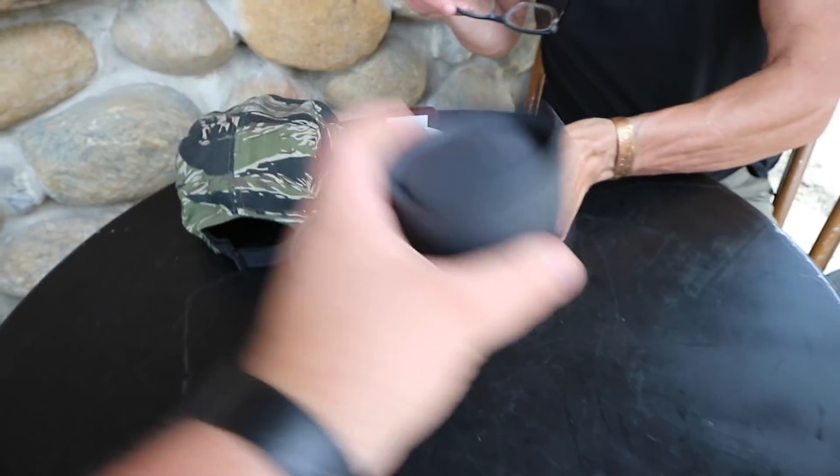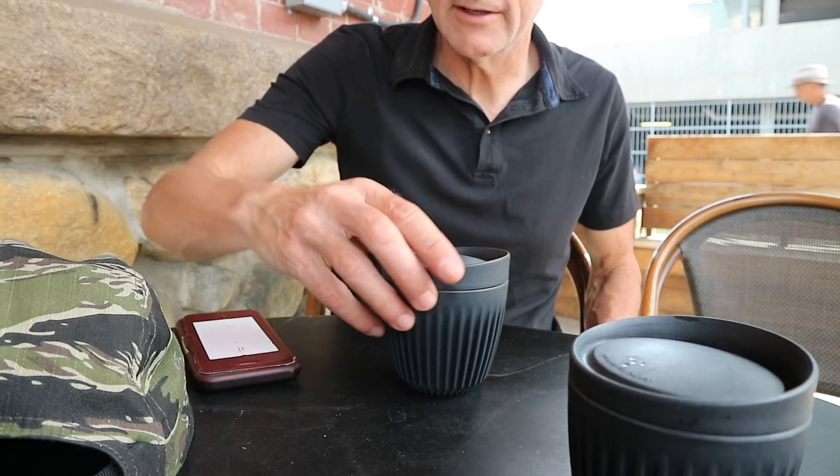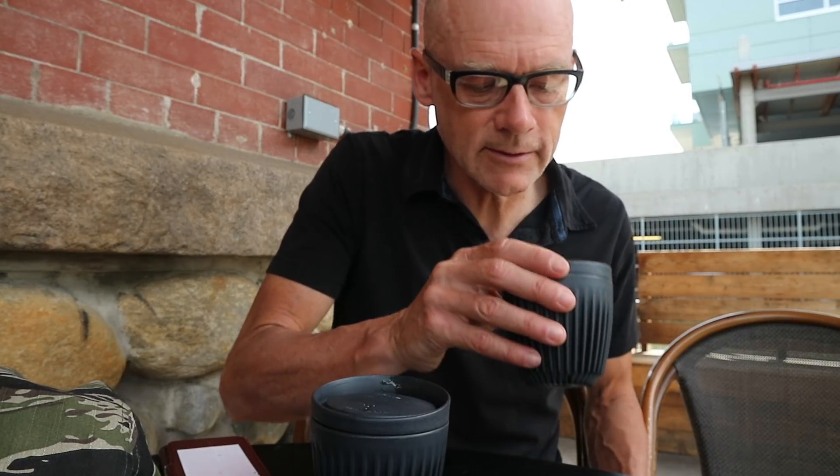Two mini Americanos — one from the $20,000 espresso machine and one made with the Aeropress. The next taster notes one is slightly smoother and guesses it's the espresso machine. It turns out that smoother cup is actually the Aeropress — the $40 one. When told, the taster jokes they already own an Aeropress — prompting a laugh about why they even come to the coffee shop.